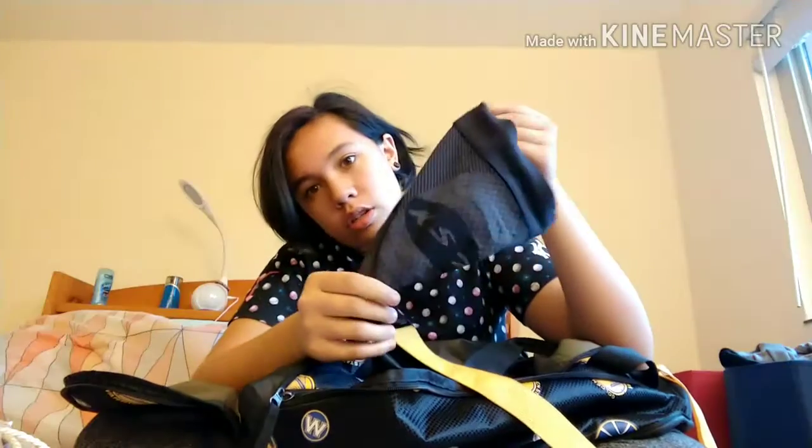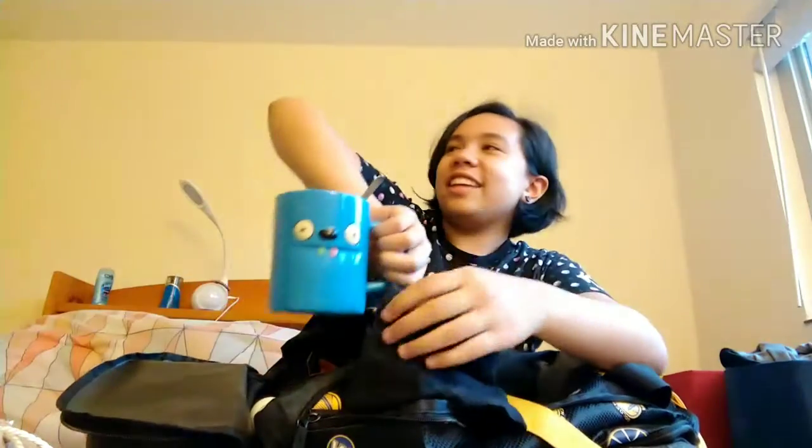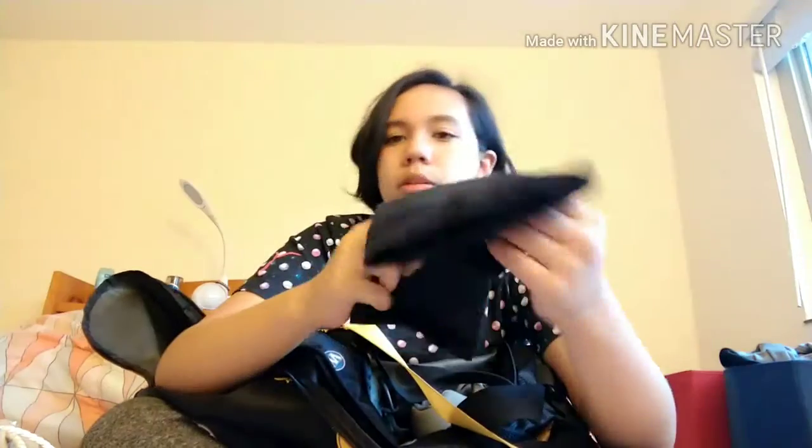KS7 knee brace — got this from Roadrunner Sports. You can get it on Amazon, I think. It's like 25 bucks. The official name is actually knee sleeve or compression sleeve. This is the stretchy part because that's the back of your knee.